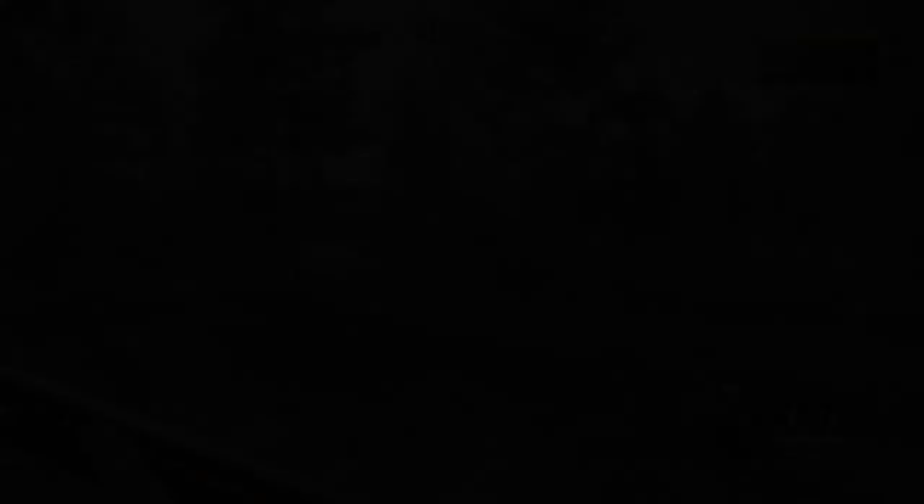Here's the Reventuli Coast Black Grouse map guide. The Black Grouse are going to be spread out across the entire top half of the map, as well as in the middle of the map. As long as you're looking in those areas, you're definitely going to find Black Grouse. Like I said, they pretty much feed and rest all day long, so it shouldn't be too difficult.